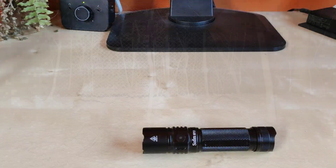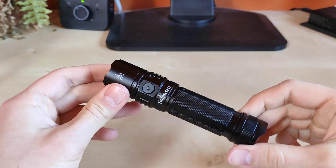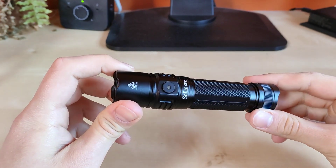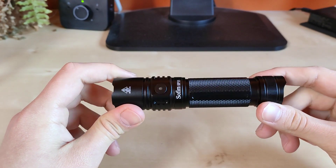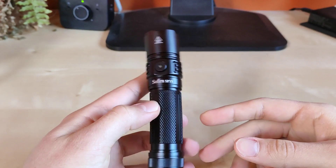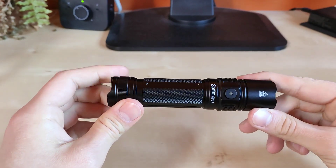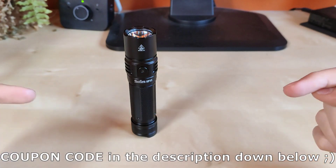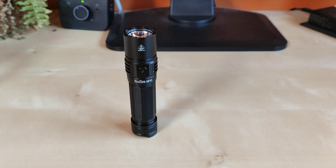Alright guys, let's sum it up. I really enjoyed reviewing this little flashlight. Sofiron SP35 is an excellent addition to your EDC. It is quite powerful with the SSD 40 emitter, and the battery capacity is also huge so despite the high output the runtime is also respectable. Build quality and finish is excellent for this price point — definitely recommend this one to you. If you're interested, I leave the link with the coupon code in the description below. Thank you so much for watching and we will see you in the next one.